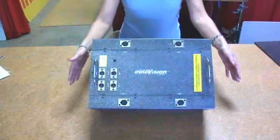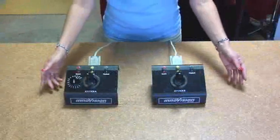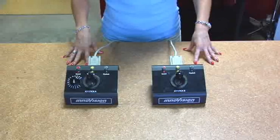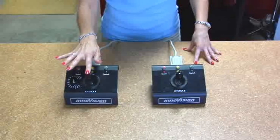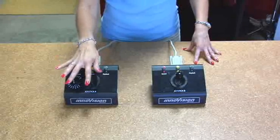This is the brain controller — everything plugs into the brain controller. There are two joysticks, and they are used to control the speed of any device connected to each of them. If you push the joystick a little, the table moves slowly. If you push it farther, the table moves faster.